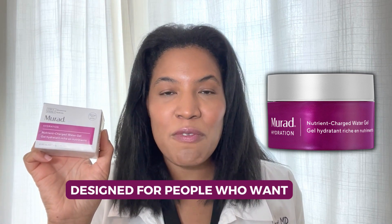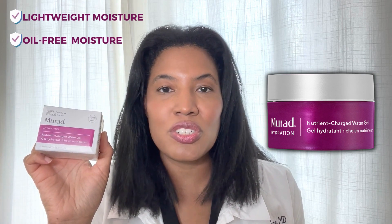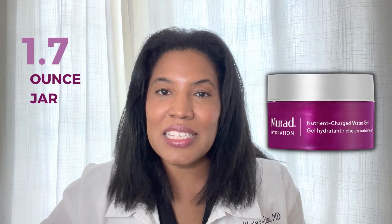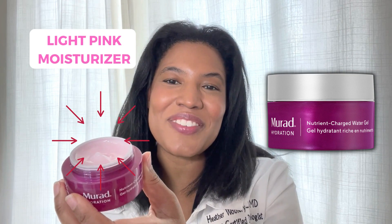This is a product designed for people who want lightweight, oil-free moisture. It comes in a box like this, and inside the box is a 1.7-ounce jar. When you take off the lid, you can see it's a light pink moisturizer, which is kind of cute.